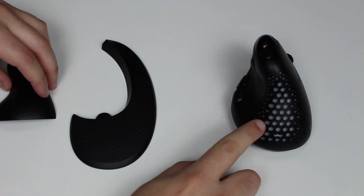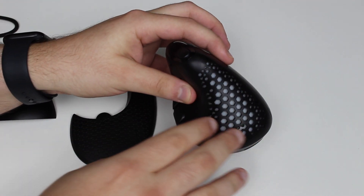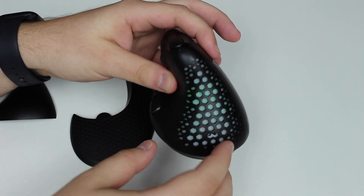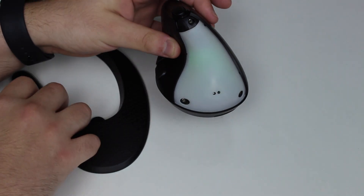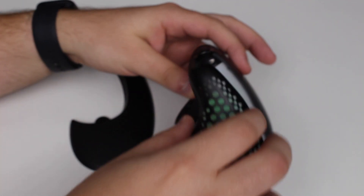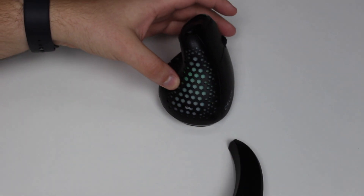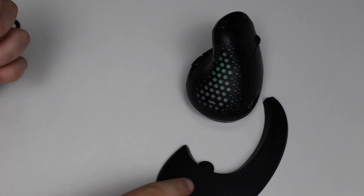The first accessory has an RGB LED on it that lights up — it's green now but you can change the color. The back part is interchangeable: you can swap it for a stealthy, more discreet solid cover if you don't want to attract attention, or go with the honeycomb pattern. The second piece is a palm rest that connects magnetically.